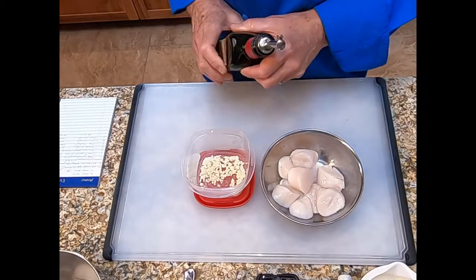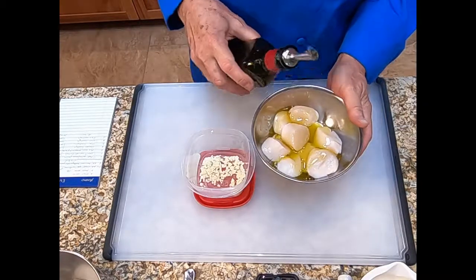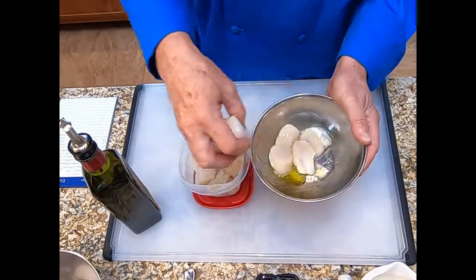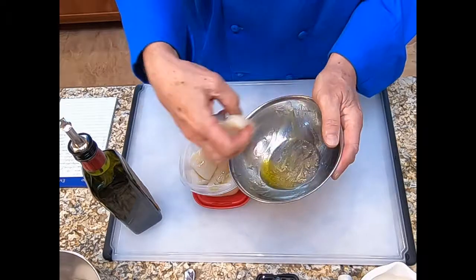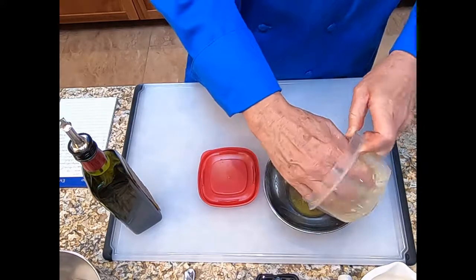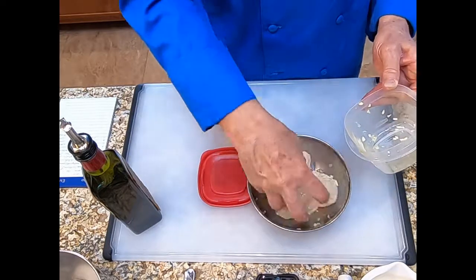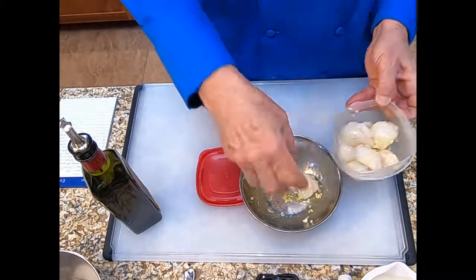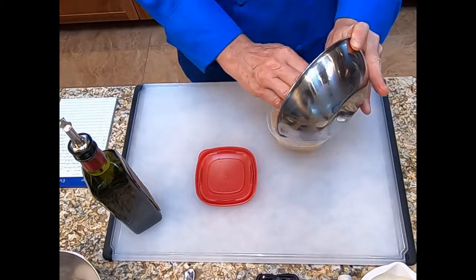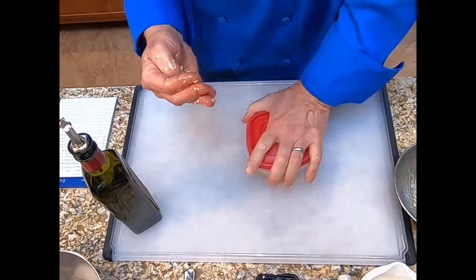The first thing we're going to do is marinate the scallops. We have the scallops here in this bowl. We're going to put some olive oil on them, mix it around, and put them into the marinating bowl where we already have the garlic. Just mix it up so the garlic is combined with the scallops. Make sure the scallops are well coated with the olive oil and the garlic. Now we're going to marinate these in the refrigerator for two or three hours. We'll put the lid on and take them to the refrigerator.